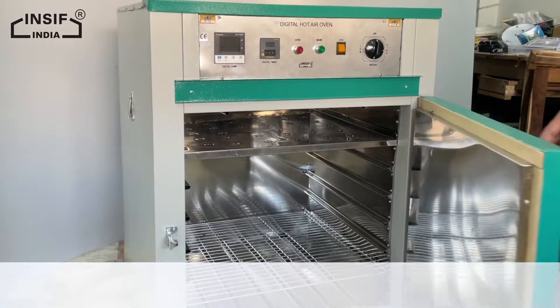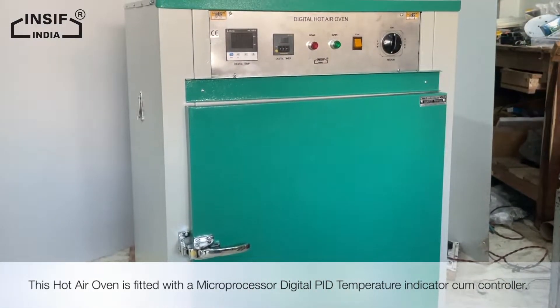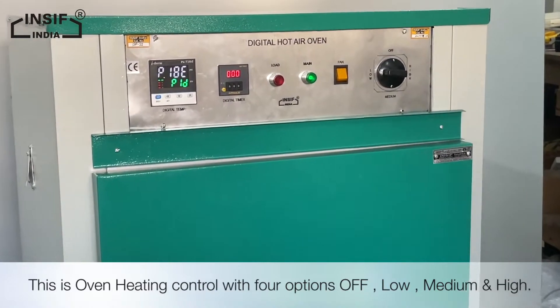The exterior is duly finished with white powder coating. This hot air oven is fitted with a microprocessor digital PID temperature indicator cum controller. This is the oven heating control with four options: off, low, medium, and high.